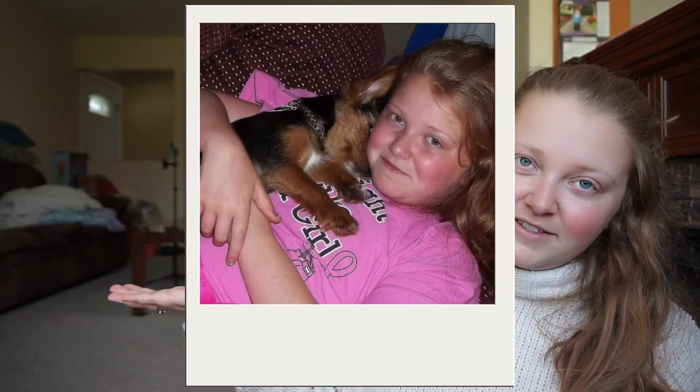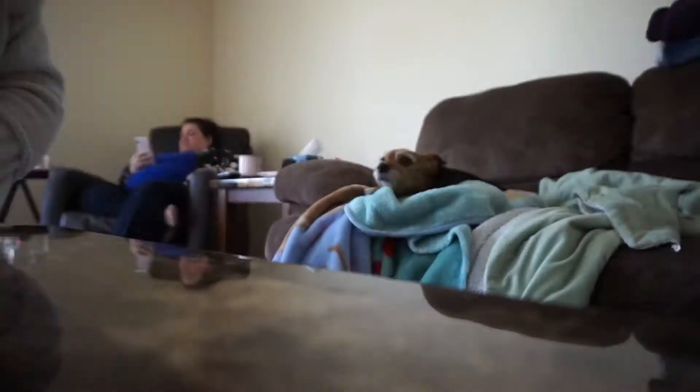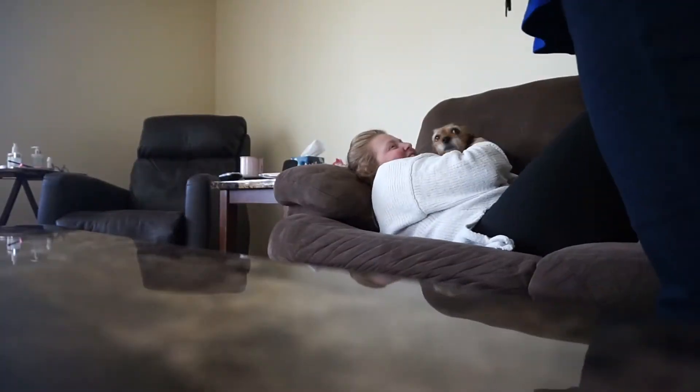Then I thought it would be fun to recreate a picture with my dog. I have this picture from when she was a puppy — I will put it right here. I was probably like 11 in this picture, and she was not very happy with me when I tried to get her to lay like that again, but this is the final result of the two next to each other.